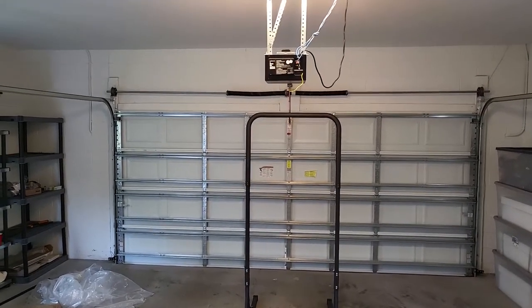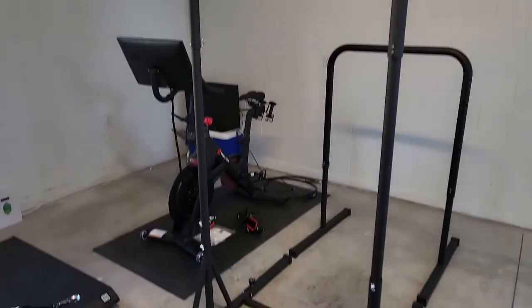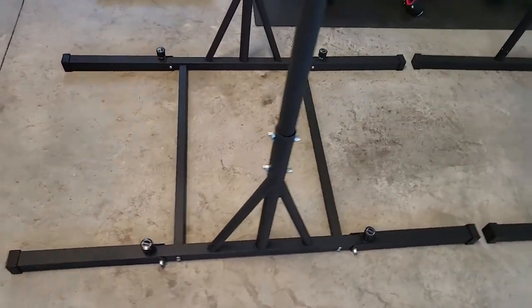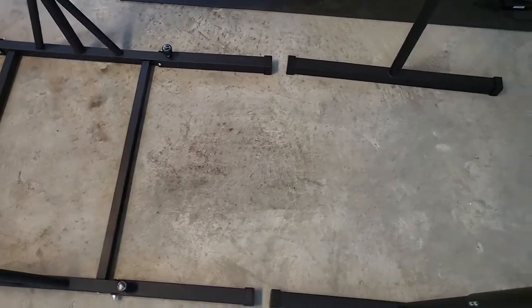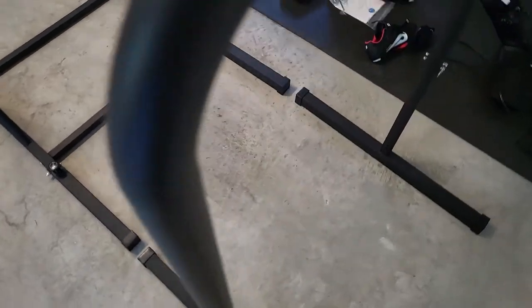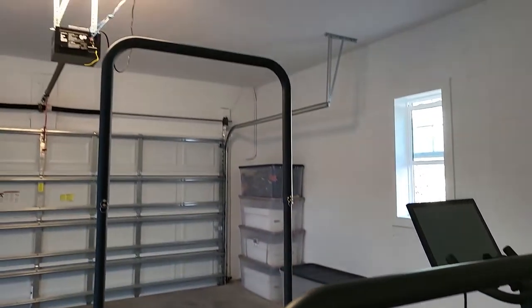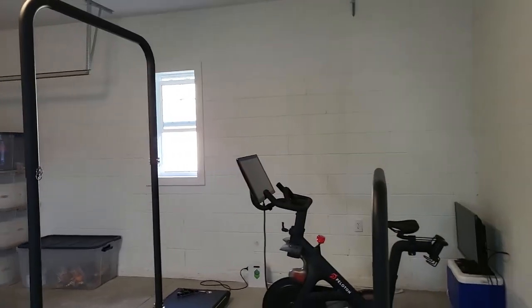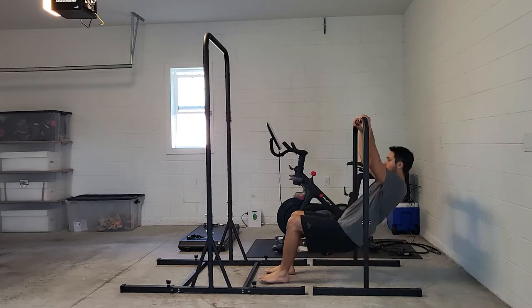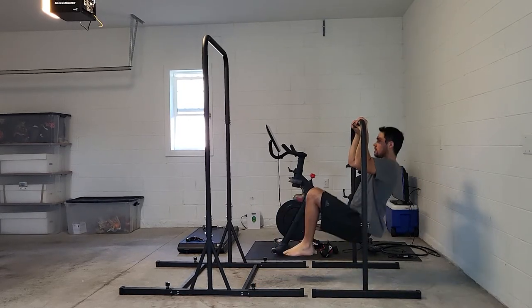I'd say it's about the height of my garage door. I do want to quickly compare the Big Bar to the Base Bar that I also own. You'll notice that the feet pretty much line up, so you're going to get about the same width — it's really just the height. These are both fully extended right now and you can see that the Base Bar is short, and I'm 6'1", so it is hard for me to get off the ground.